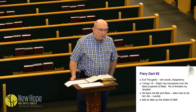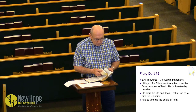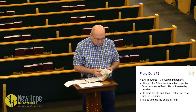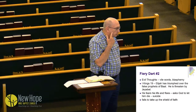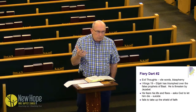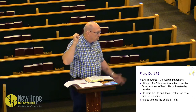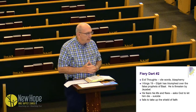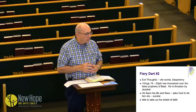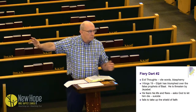The next fiery dart is evil thoughts. This is the one that the Lord really got after me. Turn to 1 Kings 19. Elijah challenged the prophets of Baal and King Ahab and Jezebel. He had a great confrontation where the prophets of Baal's altar was consumed and God answered by fire. Well, Jezebel put out an edict saying, 'You know what you did to my prophets? I'm going to do that to you by tomorrow — we'll kill you.' And Elijah takes off, running literally miles and miles to get away.